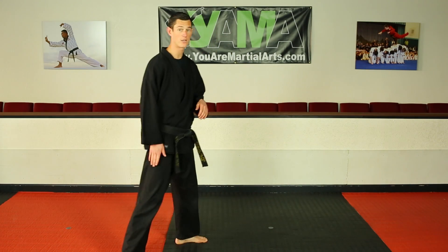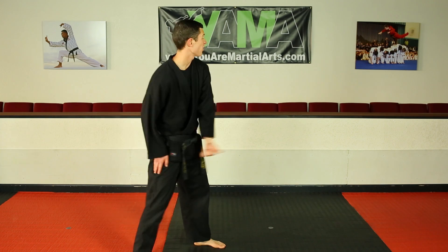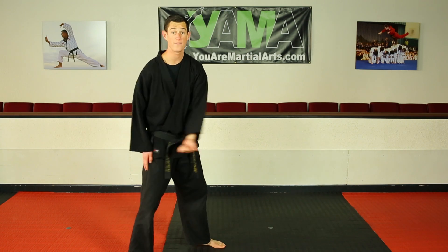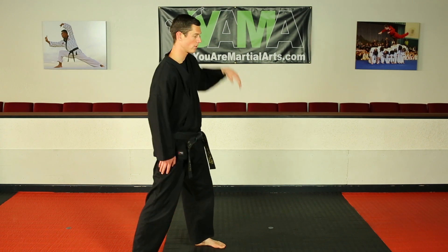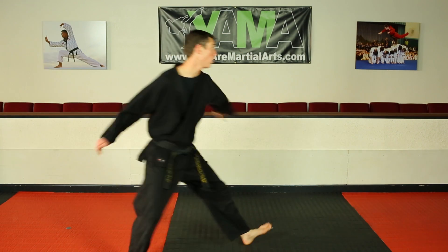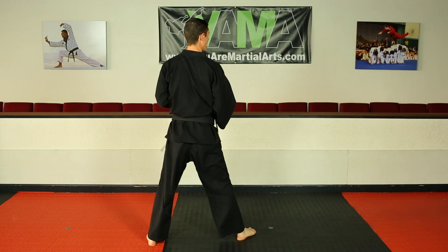Let's watch that back leg one more time. It's just going to throw up to about a 45-degree angle — my back foot goes up and sideways. So 45-degree angle: load, throw, and kick.